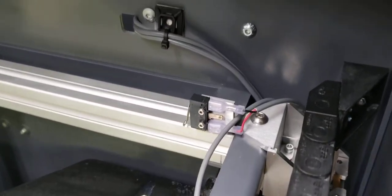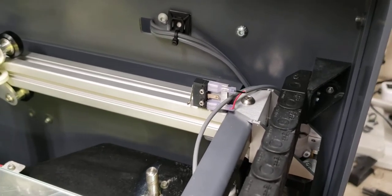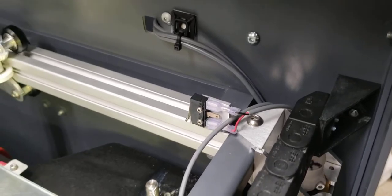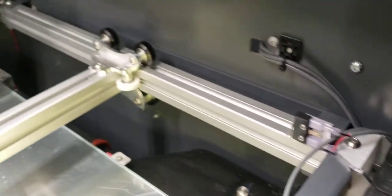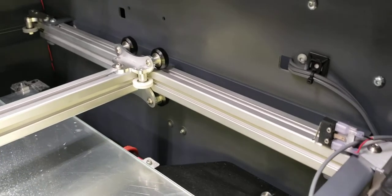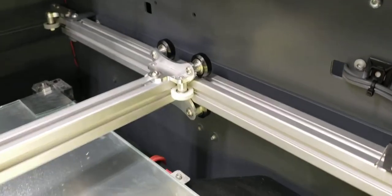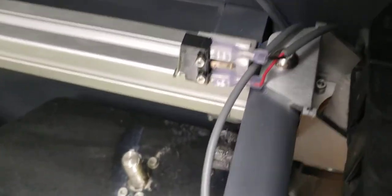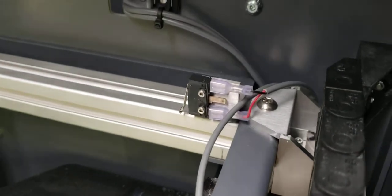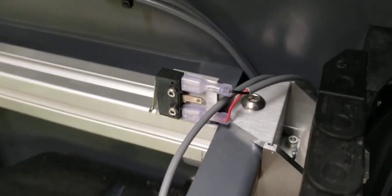I have a new bracket here for positioning the Y limit switch. It basically just moves it over to the other side. That's necessary because it has to act upon the Y carriage bracket there, and the original limit switch bracket doesn't hold it in a position where it's actually able to work with this mod. It's just one bolt that goes down and bolts where the original one was, and then there's two M2 screws that go through and hold the switch on. Then you simply move the wires over to that side.